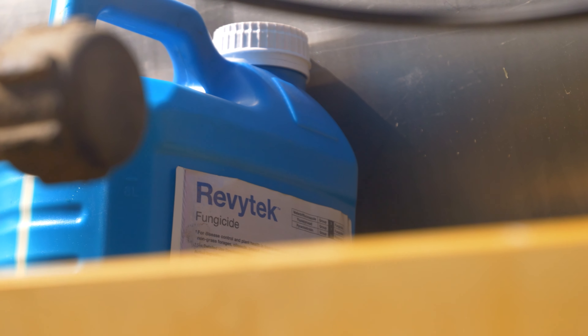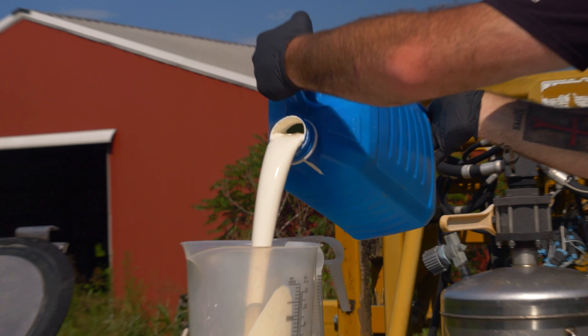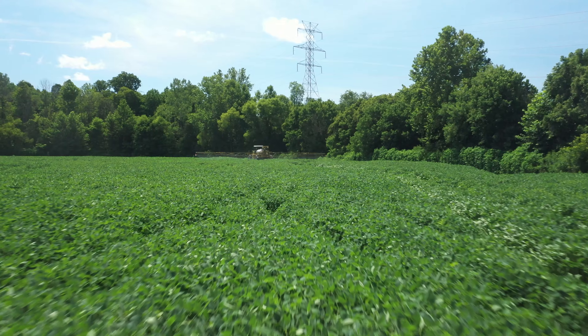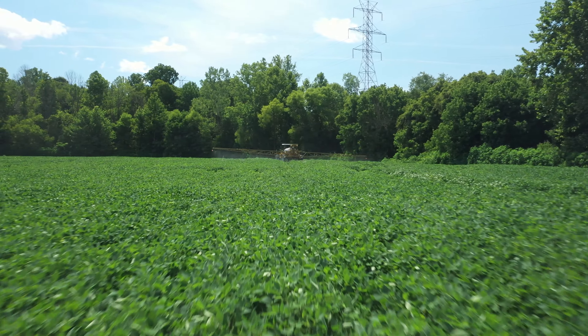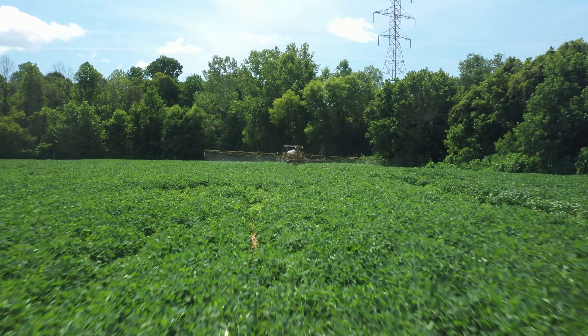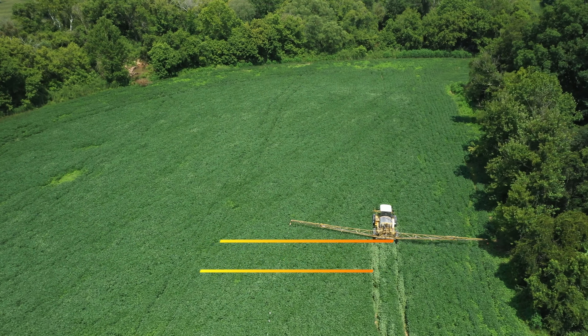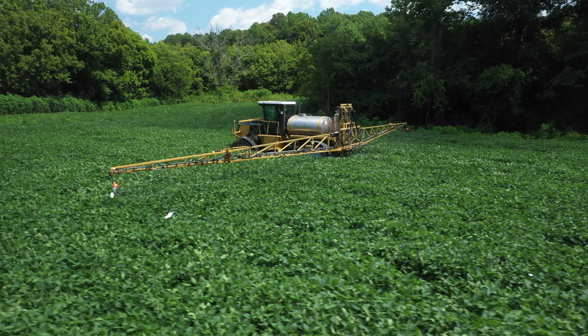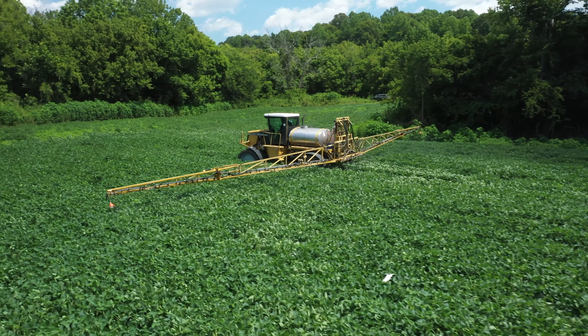We've seen rust a little bit further south this year, staying in that Georgia region, but we have seen some frogeye leaf spot in the area. Knowing that frogeye is one of the big yield limiters for our area, we'll go ahead and put our Revy Tech out now since we've already seen it in the area. We use a 14-day time frame — if we see disease ramping up in other fields, we may make a second application. Revy Tech is a long-lasting fungicide.